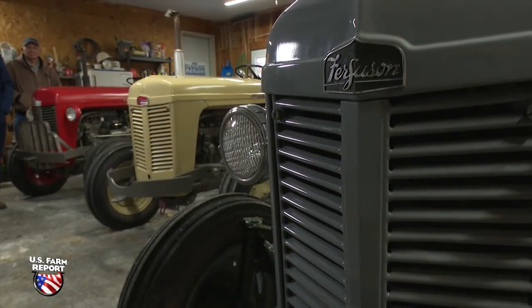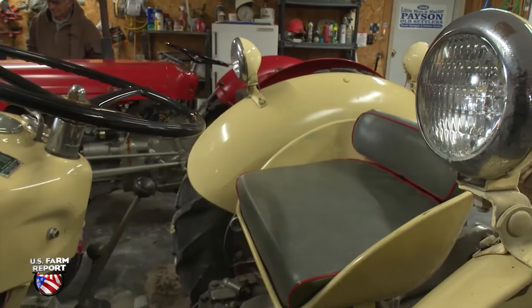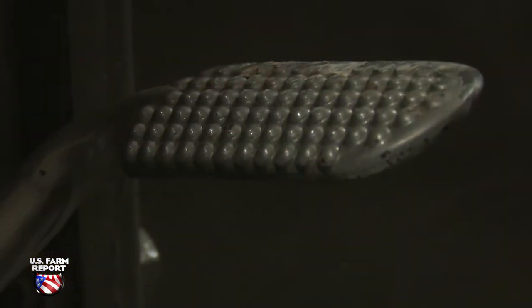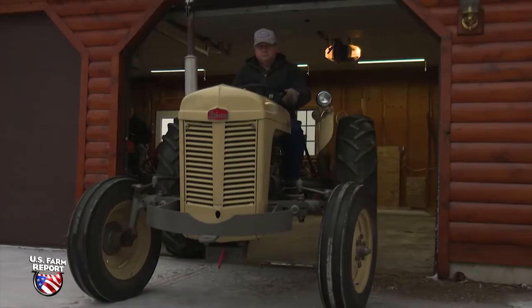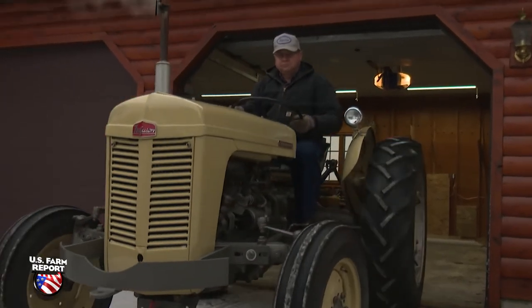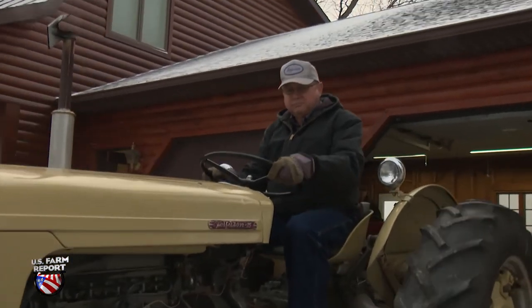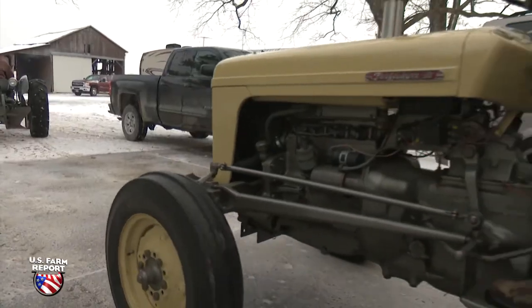All three of our tractors are retired, basically. We go to four to five tractor shows every summer. We have a plow for each one of them. If the show has the facilities to plow, we go out and plow, just because we want to show them in their natural environment, which is working. We really enjoy showing them to the people, but we enjoy plowing with them, too.